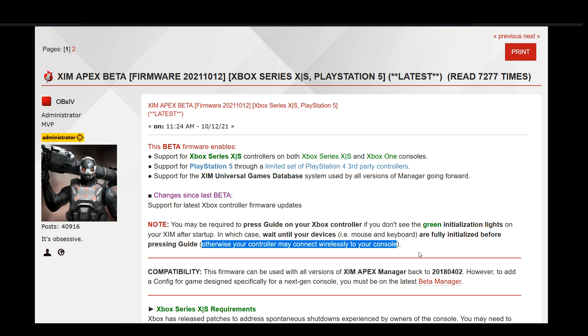Lastly, I would like to say that if you enjoy the new Zim firmware, or if you happen to find anything that doesn't work as it should, then please share your feedback in the Zim forum. You can find a link to the new firmware discussions in the video description down below.